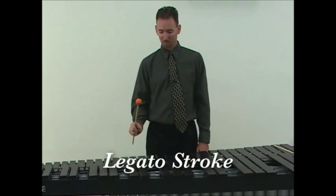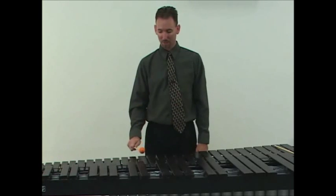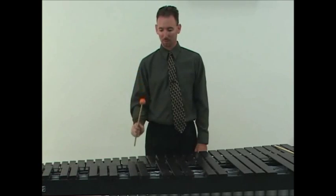A legato stroke is a full stroke with a little bit of extra lift at the end. We're going to think of this in three parts: strike, lift, and reset.